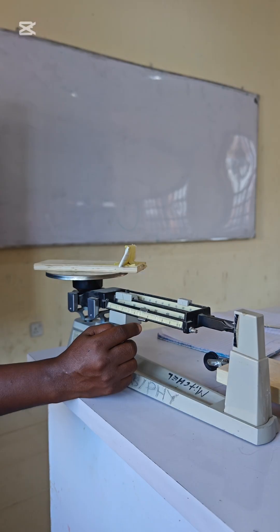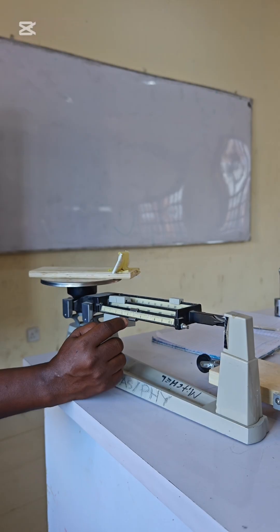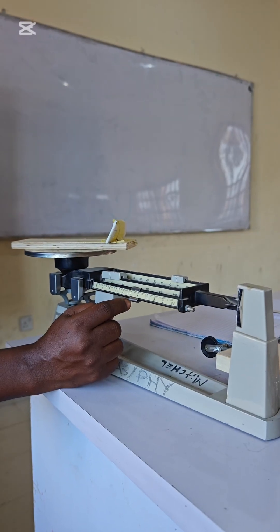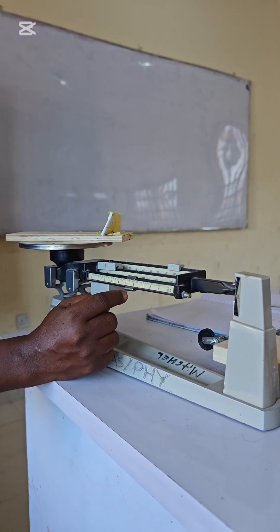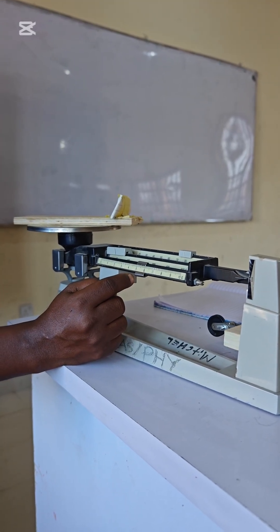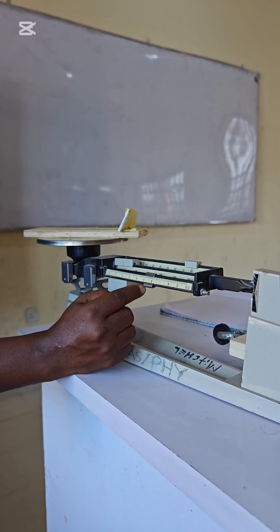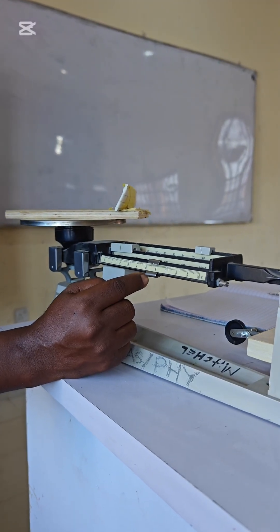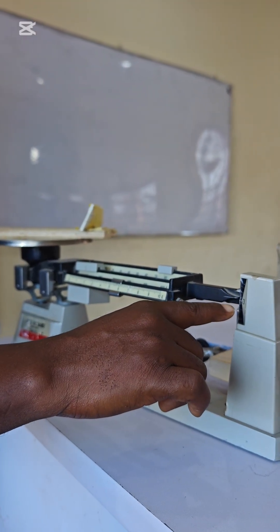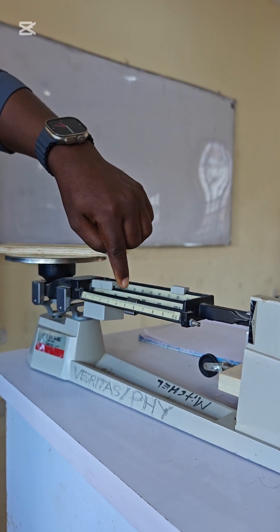When doing this, we don't need the fan on and we close the window so that there will be no air interference, because the balance is very sensitive — any small interference will move the beam. We align it carefully. As you can see it has settled; just a little touch makes it move. Now it is aligned.